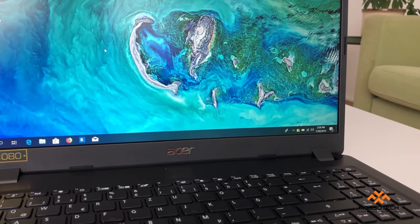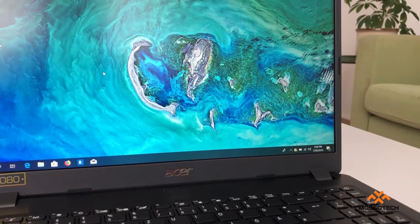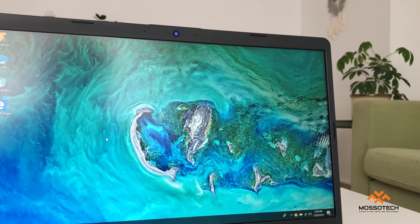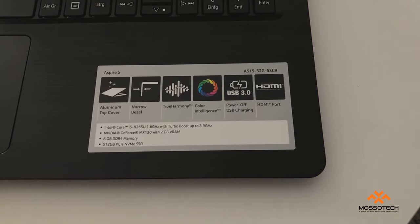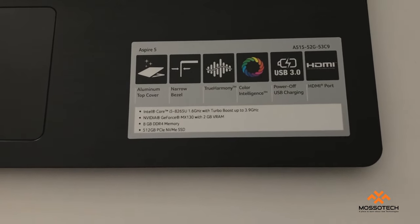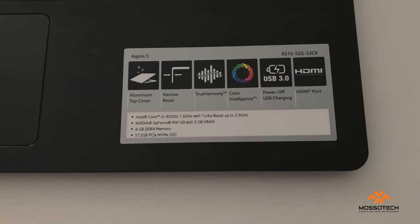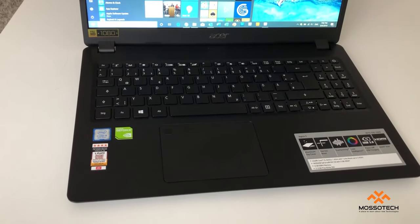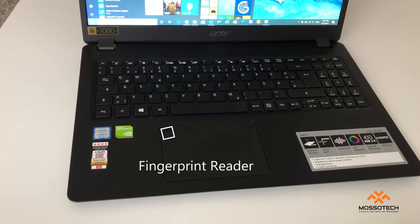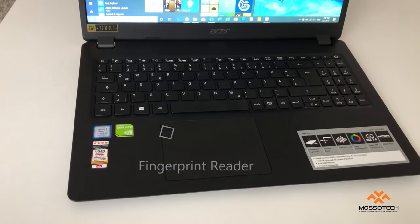It will keep your eyes free from strain and let you watch or work for long sessions using Acer Blue Light Shield. You can turn on the night shift option, which automatically shifts the colors of the display to the warmer end of the color spectrum after dark. Work more effectively with the precision touchpad and log in with the fingerprint reader.